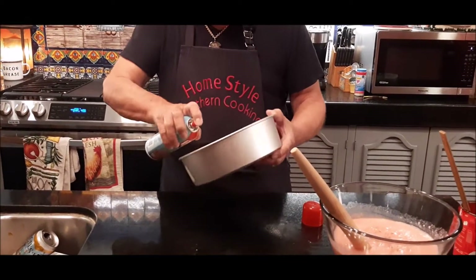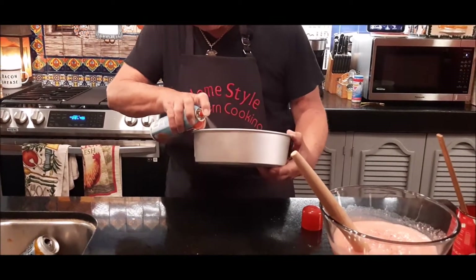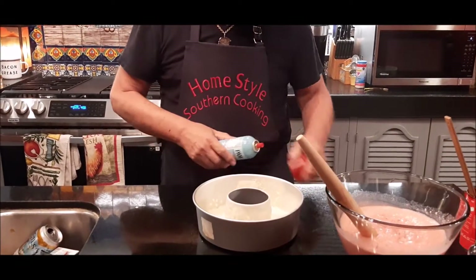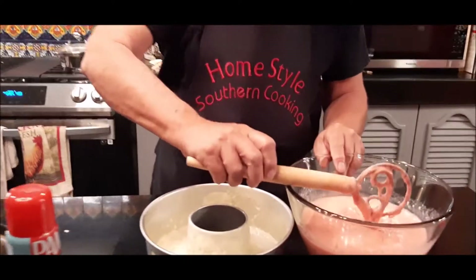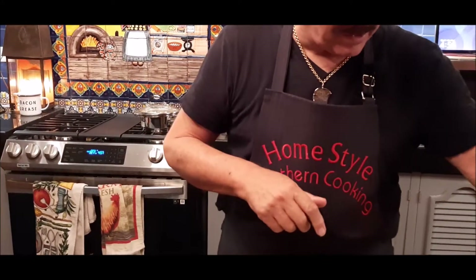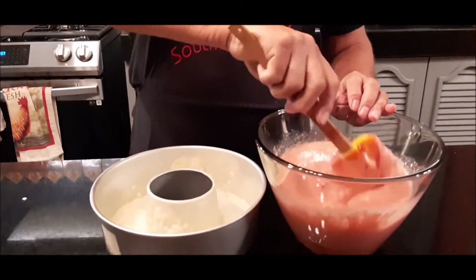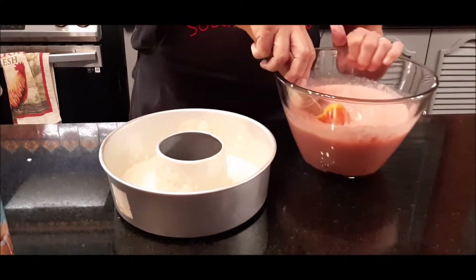I love the modern day technology of the sprays — gone are the days when I had to do this all by hand. My oven is preheating to 350 degrees. Once this goes into the oven, I'm gonna let it cook for about 55 minutes or so.